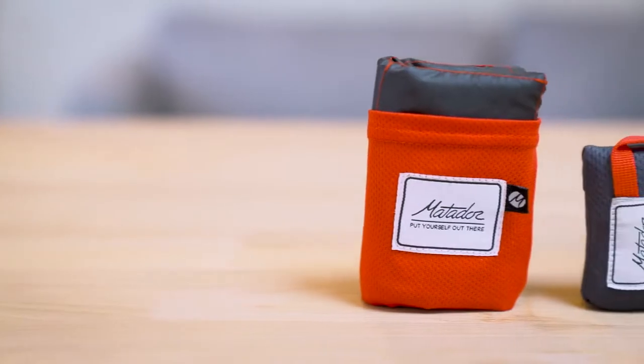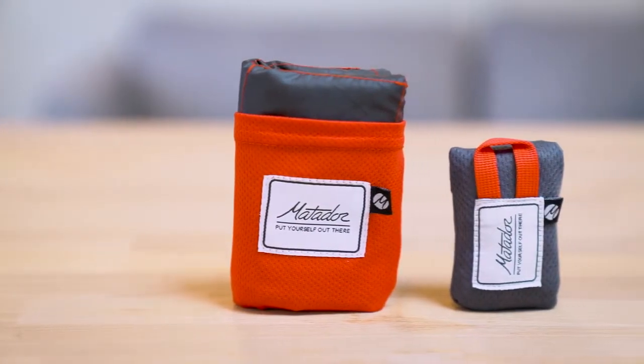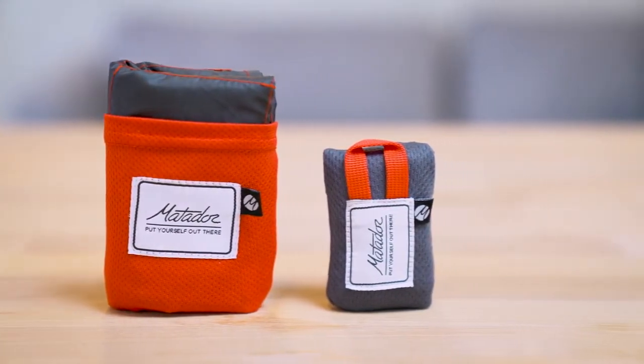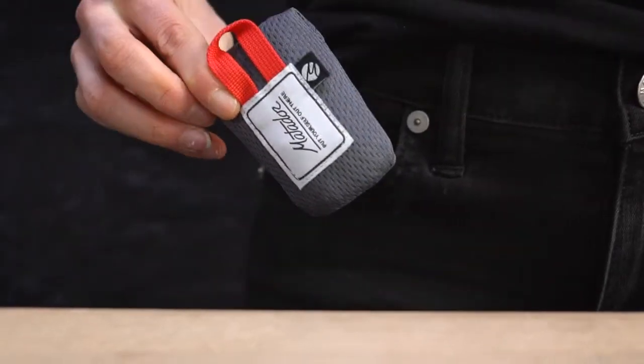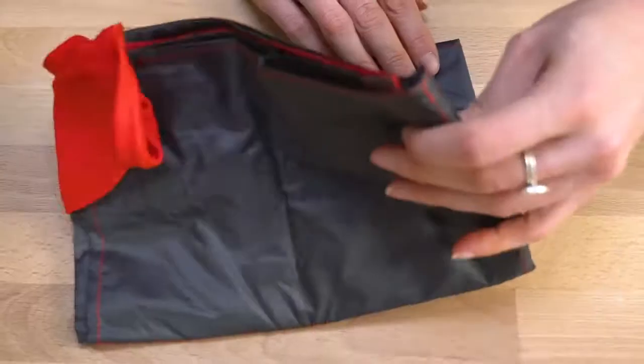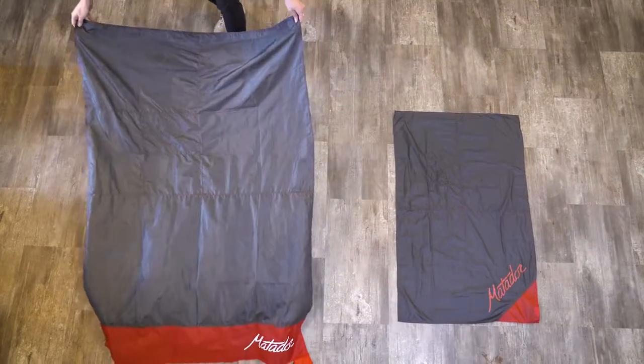I'm here to show you the Matador pocket blanket. With the pocket blanket or the Matador Mini, you'll always have a place to sit. It's so compact it literally fits in your pocket. The pocket blanket unfolds from the attached carrying case to provide a dry place to sit or relax virtually anywhere.